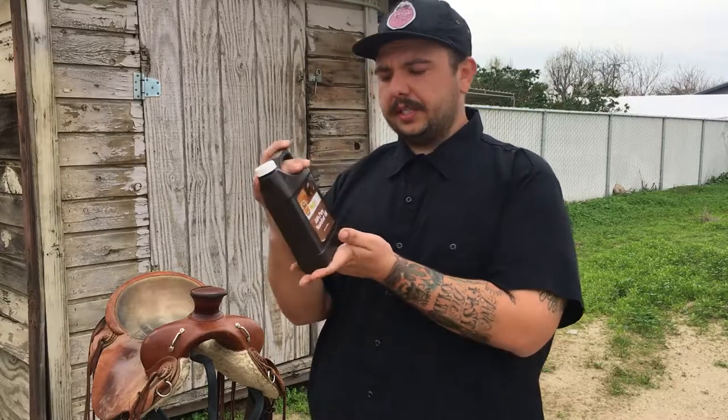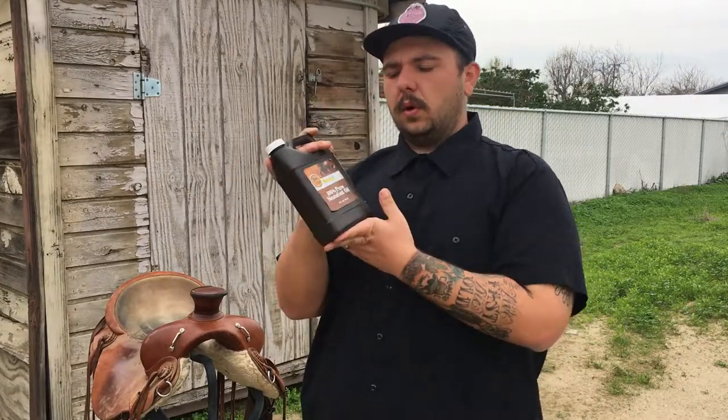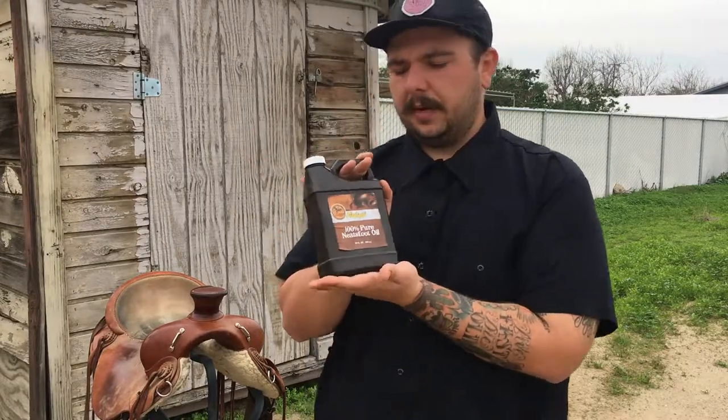I do want to do a little disclaimer. When you're oiling and conditioning your leather, it's going to darken up quite a bit — just like if your elbows are a little ashy and you put some lotion on there, they darken back to the natural color. If you use a neatsfoot compound that's not pure, sometimes they mix in some stuff that tends to darken the leather more than if you just used pure neatsfoot oil.